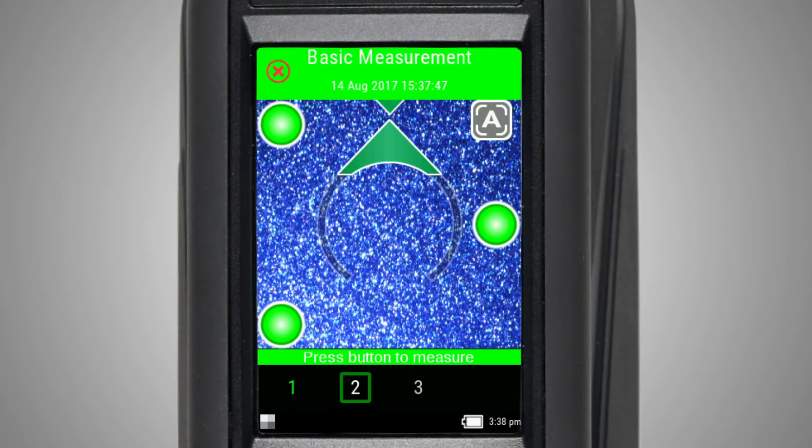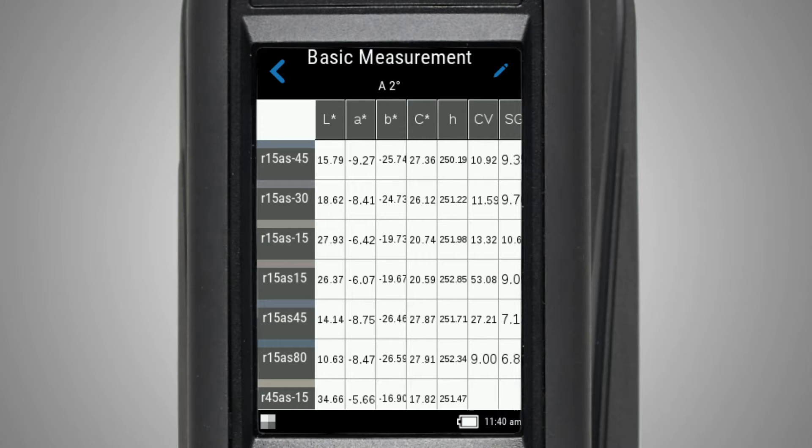If averaging is turned on in your instrument settings, you will see the current measurement down here. Continue with the remaining measurements. Once finished, the results will be displayed.